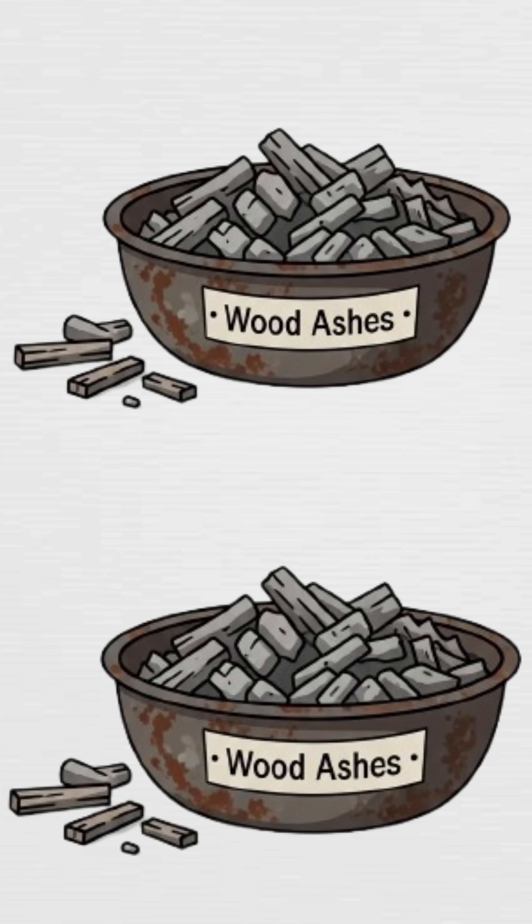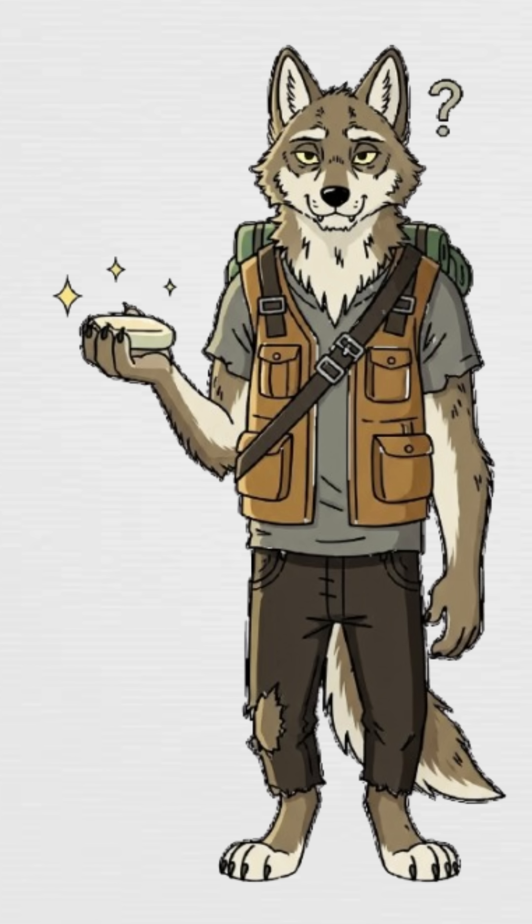Start by finding ashes — from your last fire. Preferably wood. Not tires. Definitely not Uncle Greg. We aren't making Greg soap.